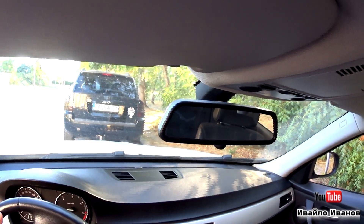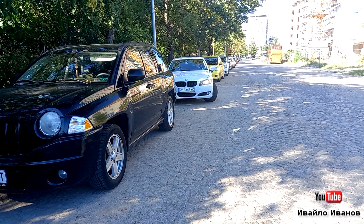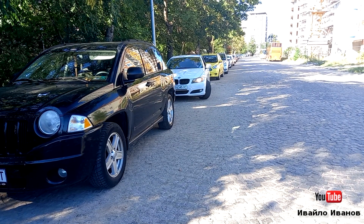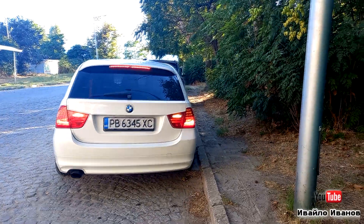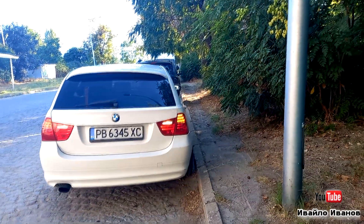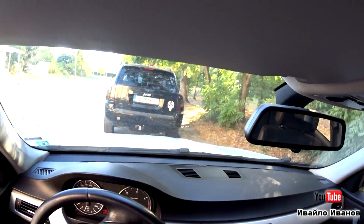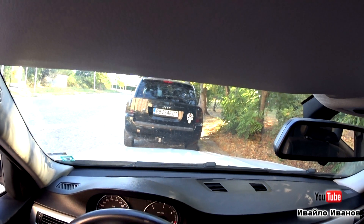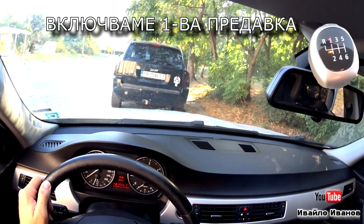Друго, за което трябва да внимавате, е с задницата да не ударите бордюра. След като автомобилът вече е влязъл в паркомястото, включете първа предавка и придвижете колата напред.